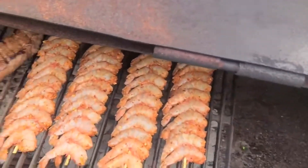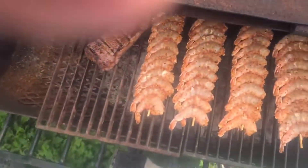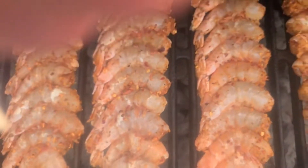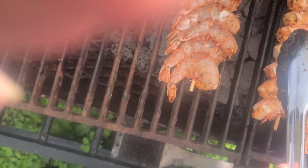Then we're going to cover the grill. So now I believe it's time to go ahead and flip these shrimp. While I'm in here I'm going to check that steak as well. We're starting to get that color on them — as you can tell, they're starting to cook through. I'm going to lay these on this side here for about three minutes and let them cook on through.